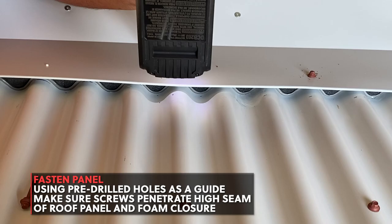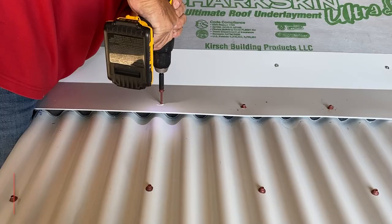At each end, the location of your final screws may vary depending on the width of the side trim you will be installing. You do not want a screw to fall under the side trim.